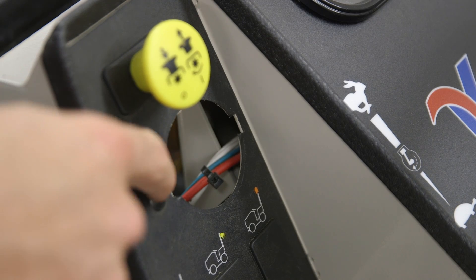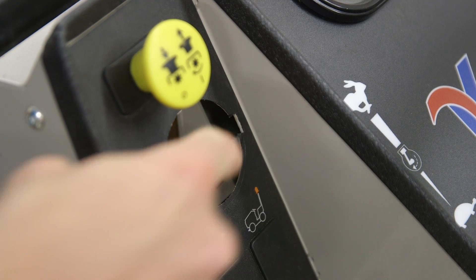Now you can see, after using the utility knife, we have a much cleaner notch here for the gauge to sit in.